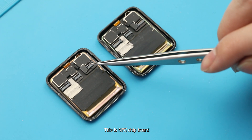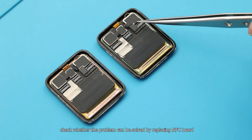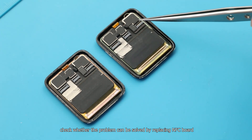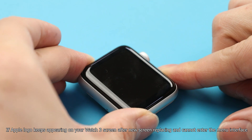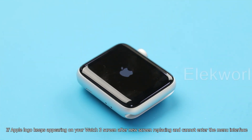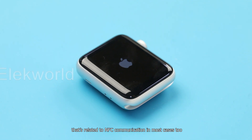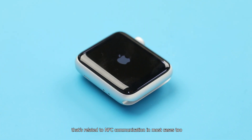This is the NFC chip board. We will replace the genuine NFC board onto the new screen to check whether this solves the problem. Note: if the Apple logo keeps appearing on your Watch 3 screen after a new screen replacement and you cannot enter the main interface, that is also related to NFC communication in most cases.